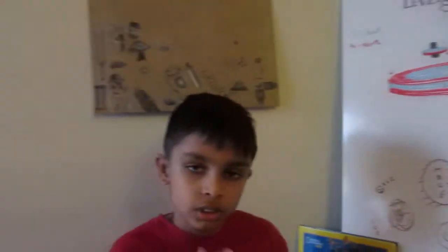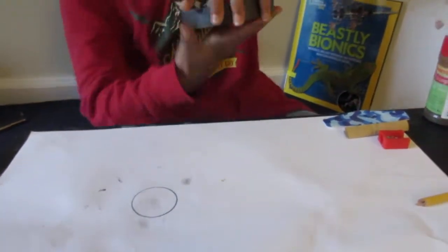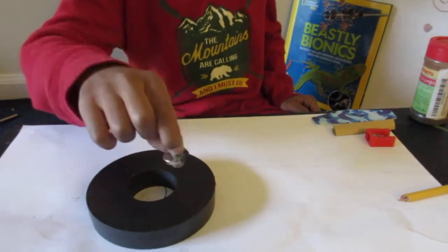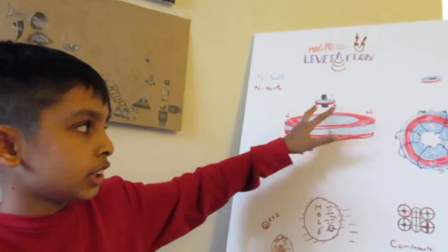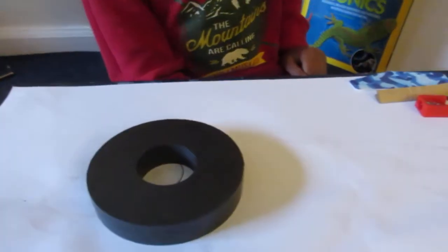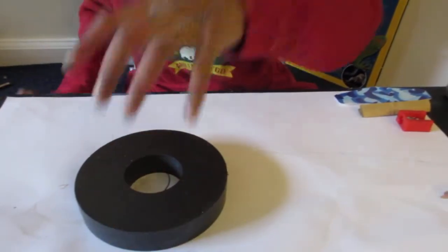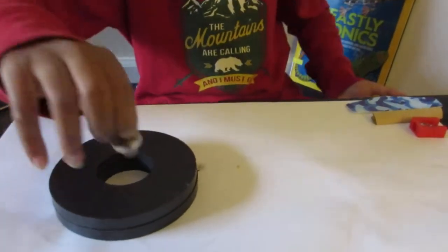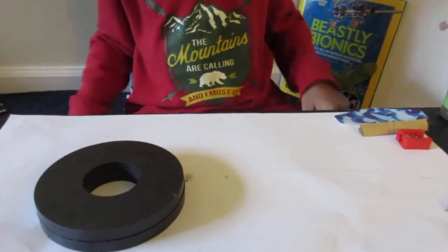Now we check the poles in real life. Take a random side of the magnet and test it — on the correct side, the outer ring should repel the top's North Pole and the center should attract. Testing this side: the sides attract and the center repels, so this isn't the correct side. Flip it over — now the center attracts and the sides repel. That's the correct side.